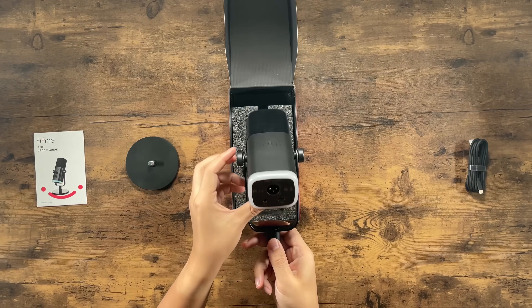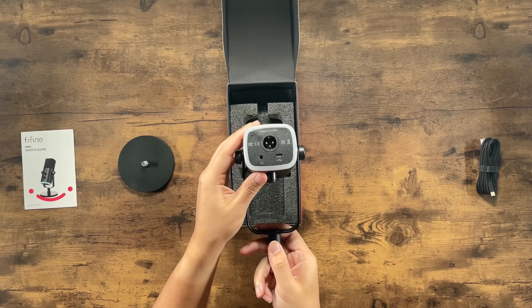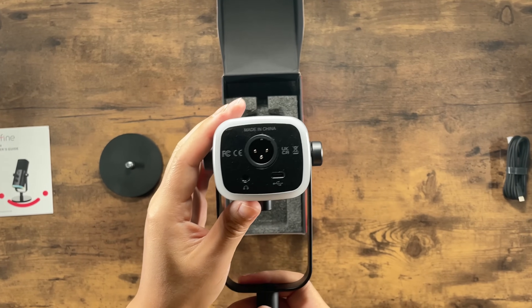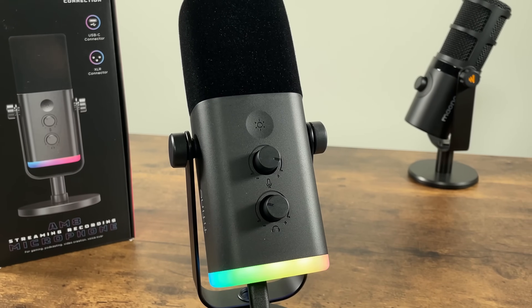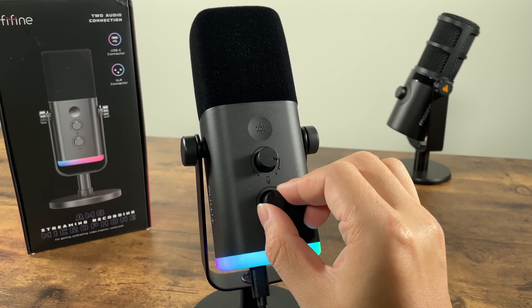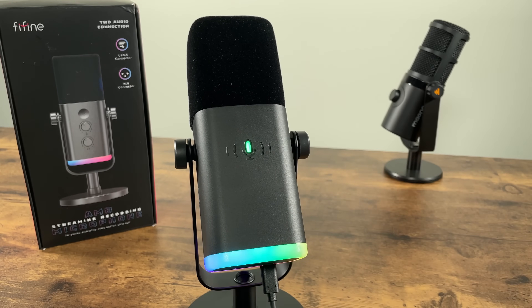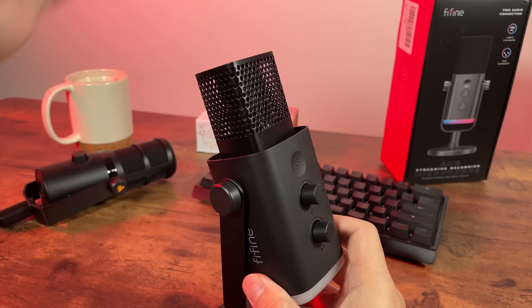The AM8 is a dynamic microphone that supports both USB and XLR, meaning it can plug right into your computer or audio interface. It has an impressive suite of features, including physical knobs for volume and mic gain, touch sensors for RGB control and muting the mic, and a removable windscreen.